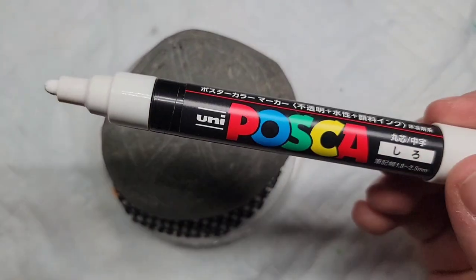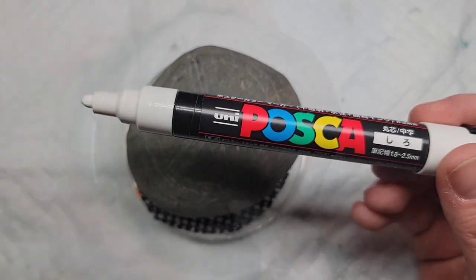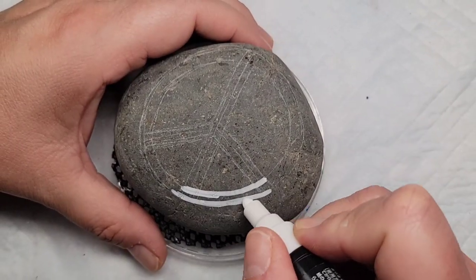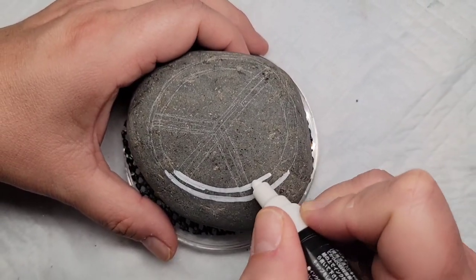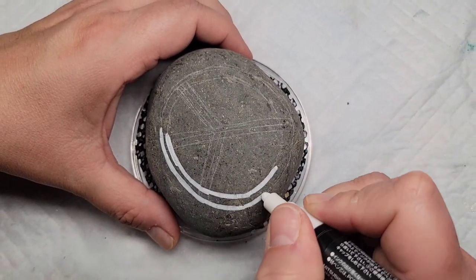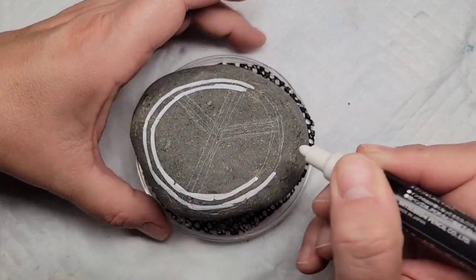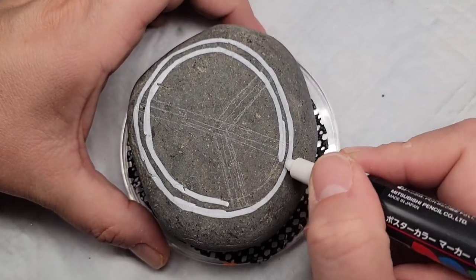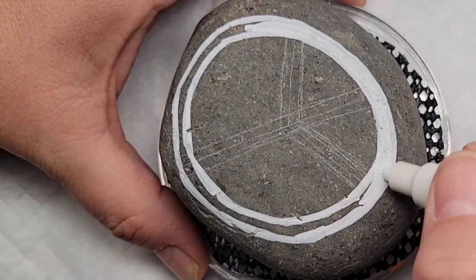For my base coat, instead of the Liquitex gesso, I'm going to use this broad-tipped Posca paint pen that's white, just because it's easy to hold and I really want to make this circle as good as possible. I felt like I would have a little bit more control with a paint pen, so I decided to use this as the base coat for my peace sign.